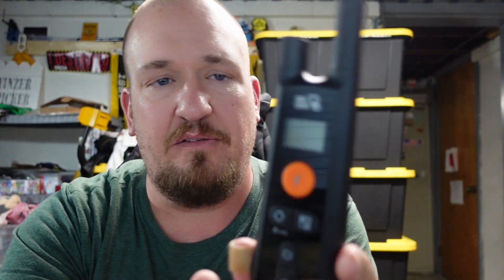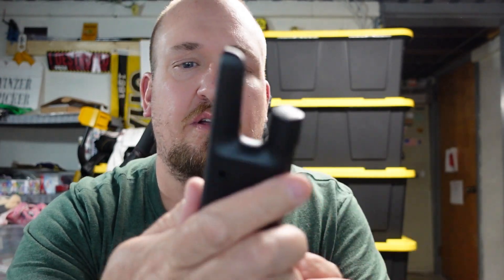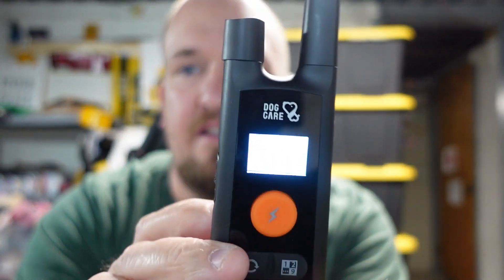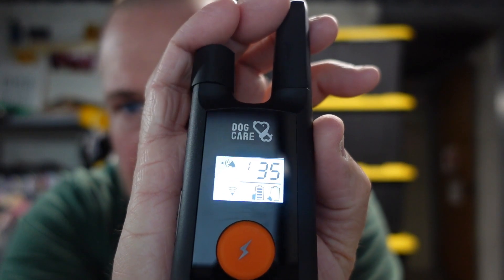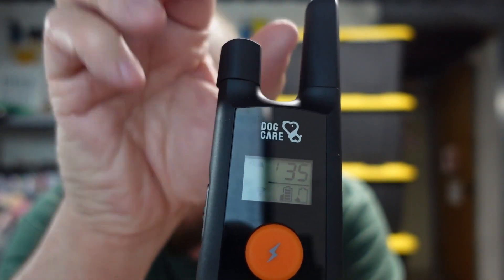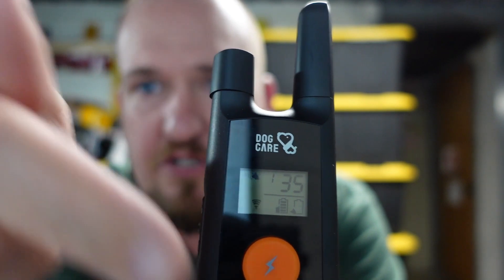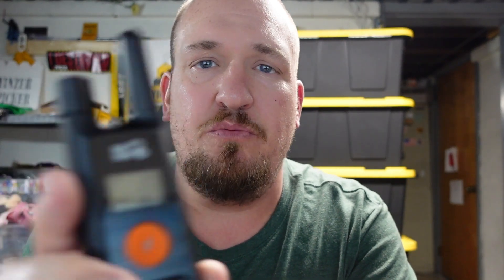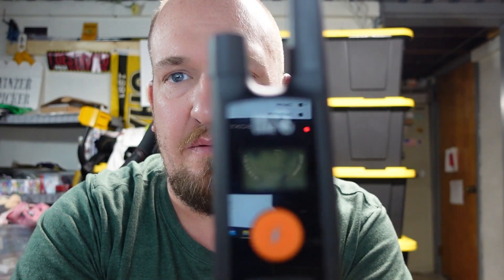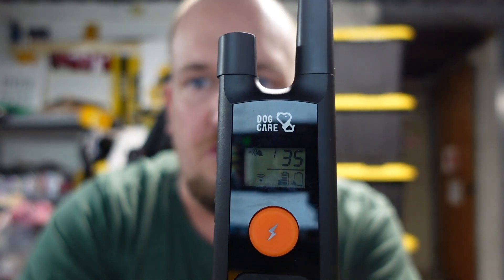Now on to the controller — this is what I love about these. It has the LCD display right here. I'll turn it on — yep, there we go, it already has a charge. The display shows you the charge level of the controller and also the charge of the collar. It also tells you the current setting level — 35 could be the vibration or beep — and it shows you which dog number you're training, which is great for multi-dog setups.